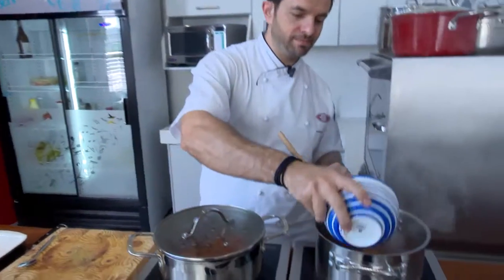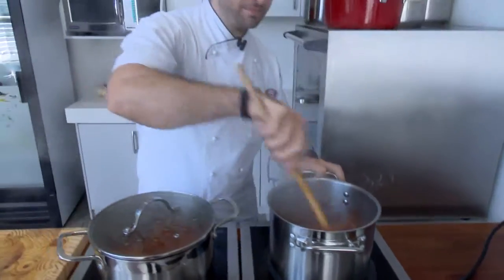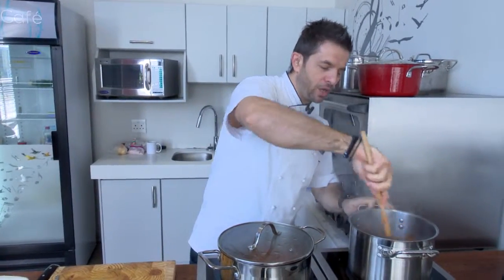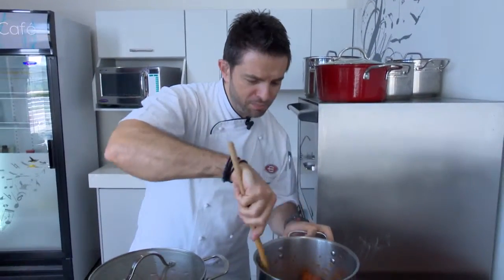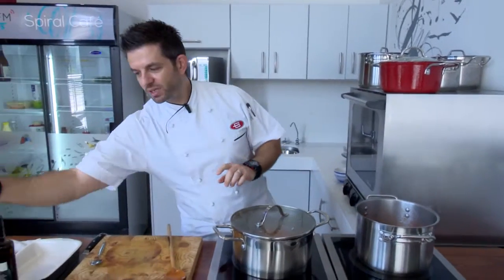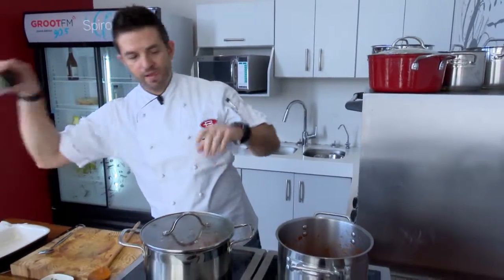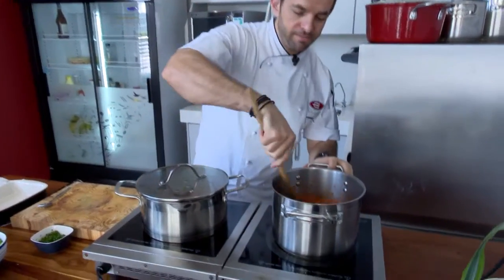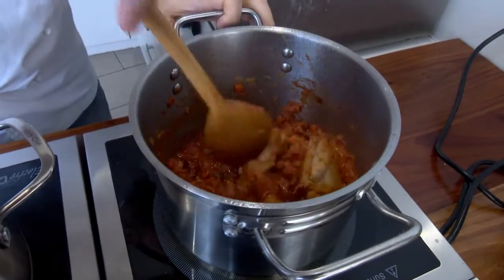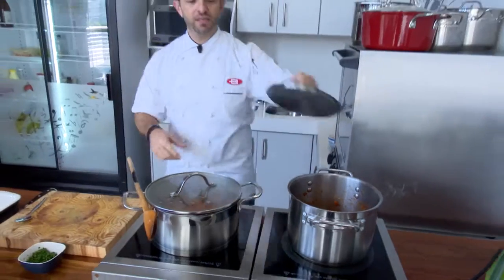And then the nice thing with this — we start it on a high heat, drop it, and then bring it a bit lower because we just want it to simmer. Salt and pepper, one more mix through, and that's it guys. Lid on, forget about it. Easy.